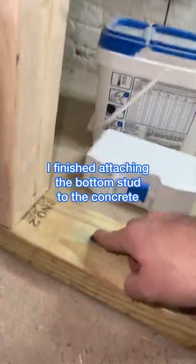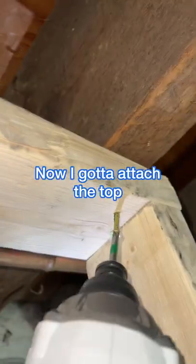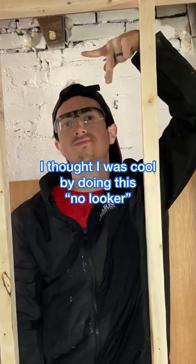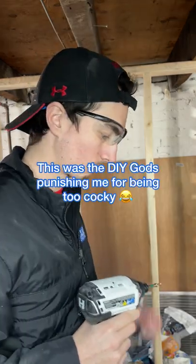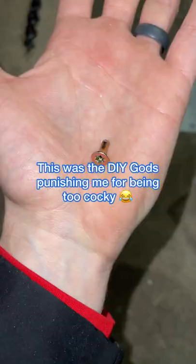I finished the rest of the screws in a few minutes and the whole bottom was attached to the concrete. Then I needed to attach the top to the ceiling beam. I thought I'd do a no-looker and I got what I deserved — I completely snapped the screw off. I've never seen that before, but I guess it was the DIY gods punishing me for being too cocky.